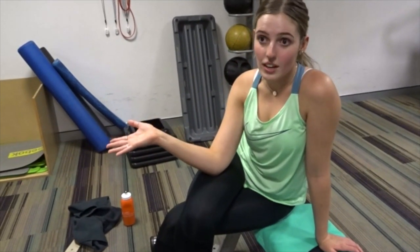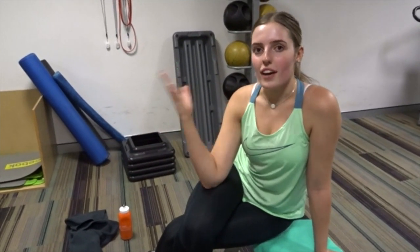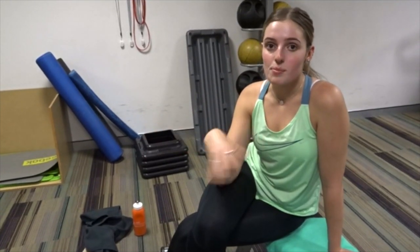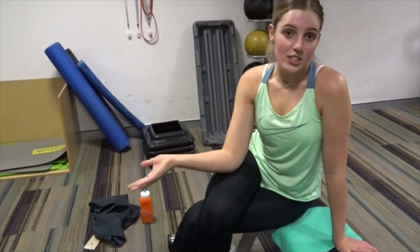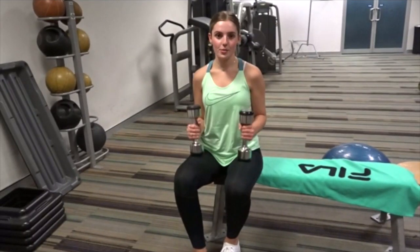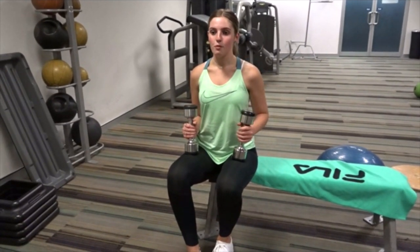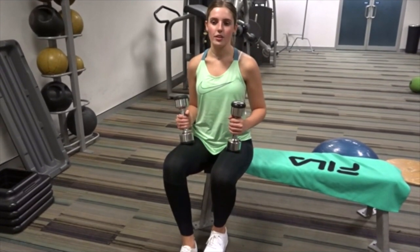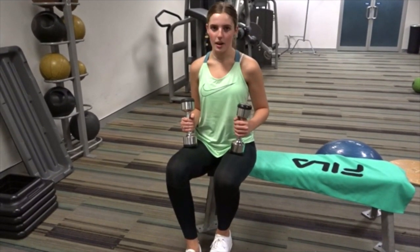A quick disclaimer before we jump into the workout: I'm not an accredited trainer, I don't have any qualifications at all. I'm simply doing what I've found to work best for my body and just showing you guys what I do. Please make sure you have someone with you for safety or have someone show you how to do exercises correctly. Anyway, let's get on to the workout. For this first one I do 15 reps and repeat that three times - that applies to all of these exercises.